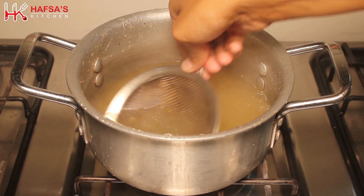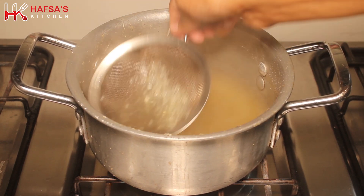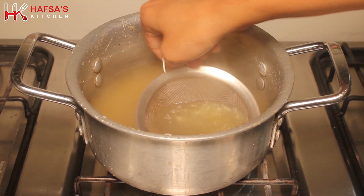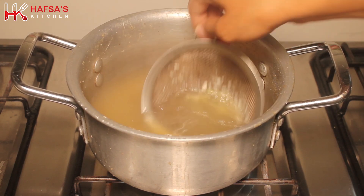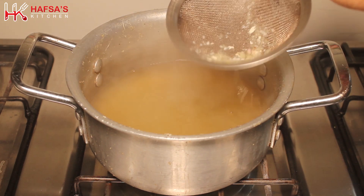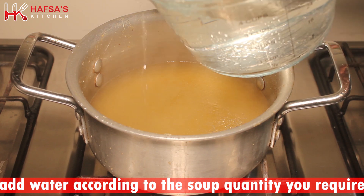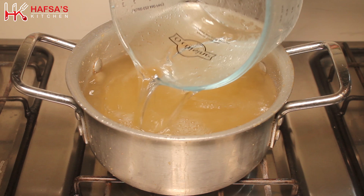Now we will strain it so that the broth is separated. Add water according to how much soup you need to prepare.